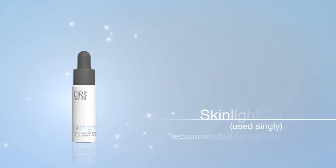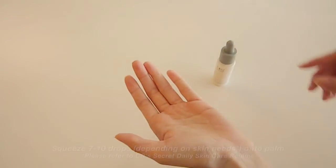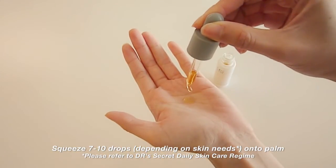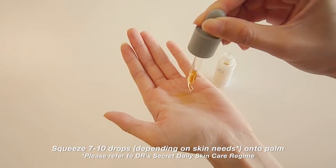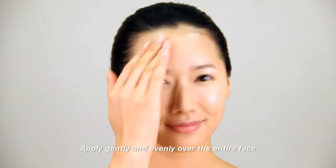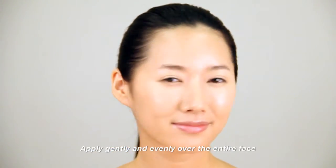Skin Like T3. Squeeze 7-10 drops of Skin Like T3 onto the palm. Apply gently and evenly over the entire face.